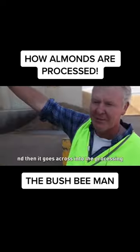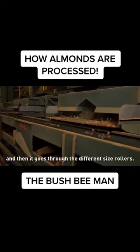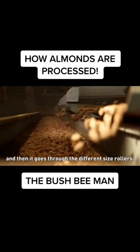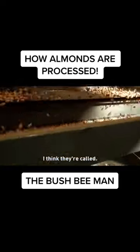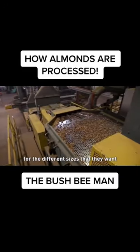And then it goes across into the processing where it takes off the hulls, or the husks, and then it goes through different sized rollers — I think they're shear rollers, I think they're called. And they go through them and then it basically racks them in different stages for the different sizes that they want.